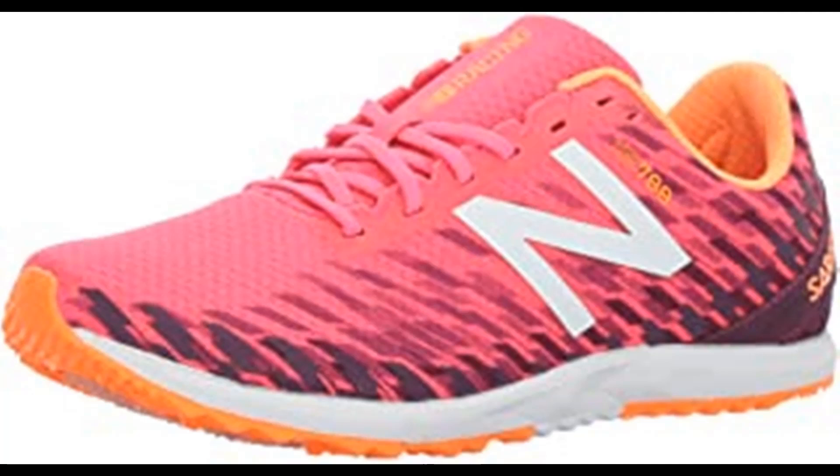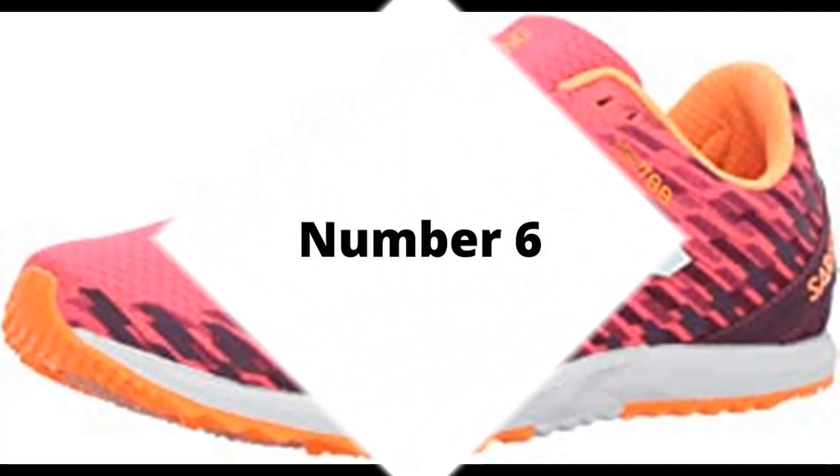New Balance is dedicated to helping athletes achieve their goals. It's been their mission for more than a century. It's why they don't spend money on celebrity endorsements — they spend it on research and development. It's why they don't design products to fit an image; they design them to fit. New Balance is driven to make the finest shoes for the same reason athletes lace them up: to achieve the very best.